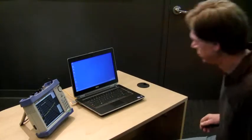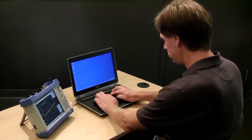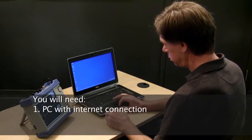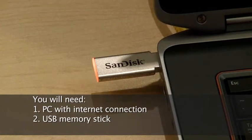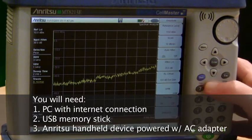This video demonstrates how to quickly and easily download Anritsu firmware for use with Anritsu handheld devices. Before you get started, you will need a personal computer with internet connection, a properly formatted USB memory stick, and your Anritsu handheld device powered with the AC adapter.